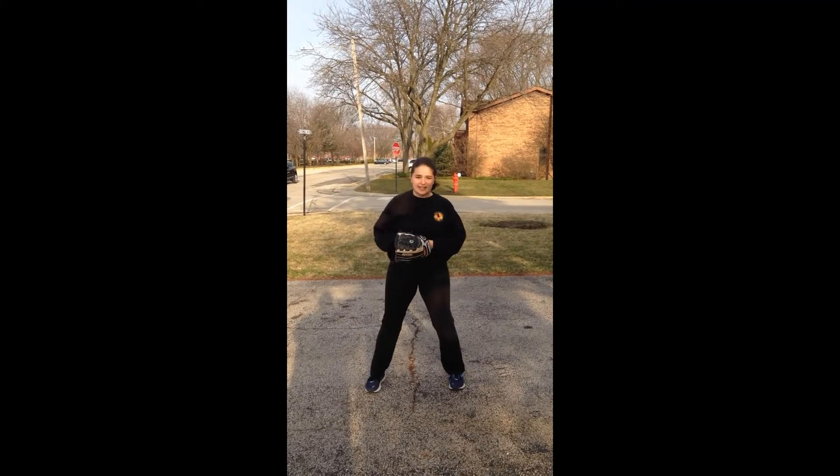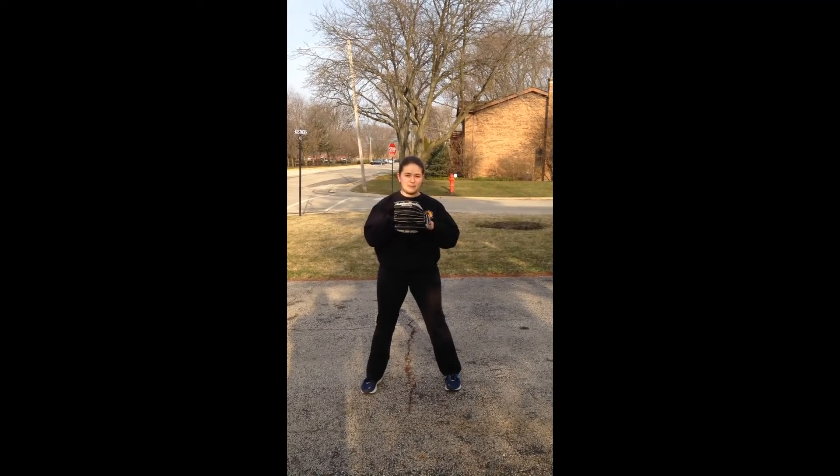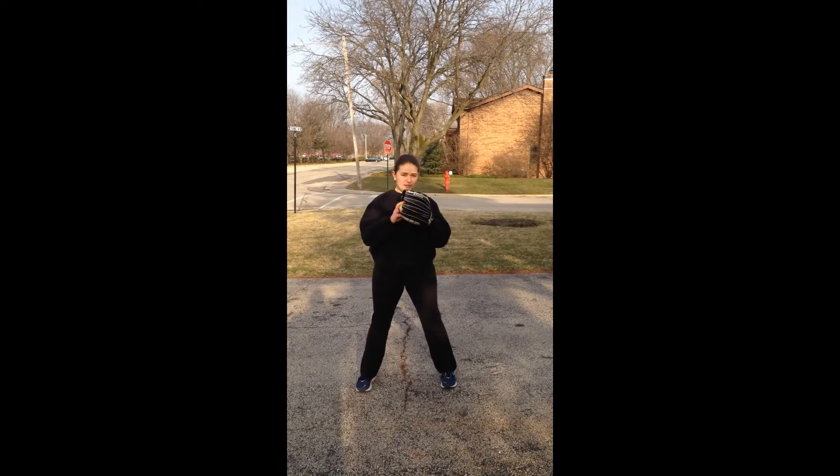Once you've practiced the steps, you can get going fast and make it all one motion.